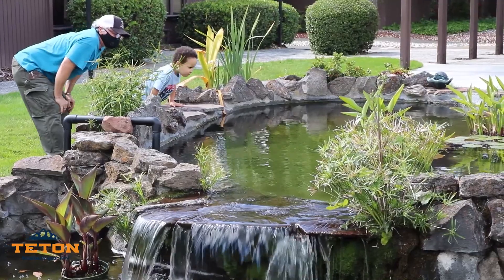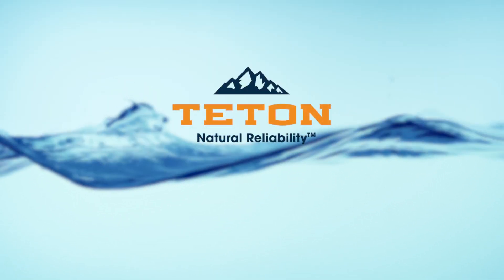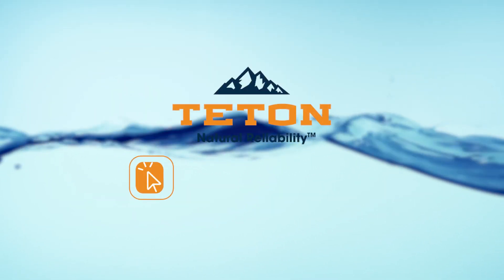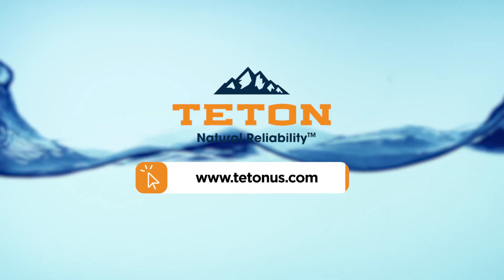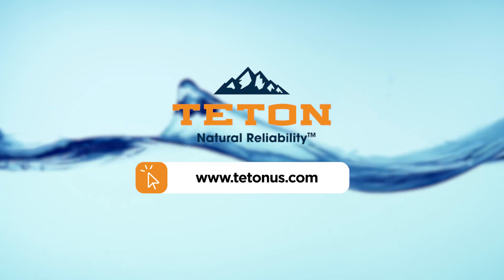At Teton, we always strive to create high-quality products for your water garden with the best value for our customers. For more information on this XPF pump, pump sleeves, or any other Teton products, please visit our website at tetonus.com or give us a call at 1-800-752-0399.